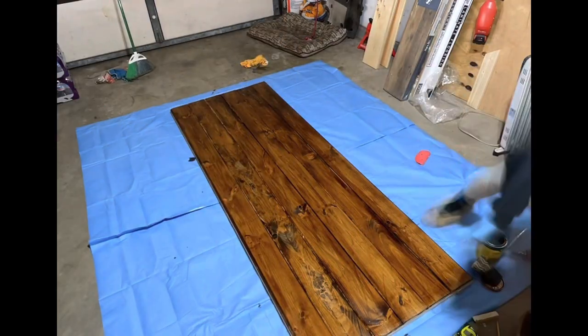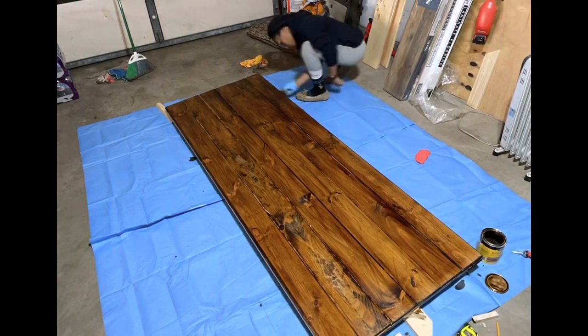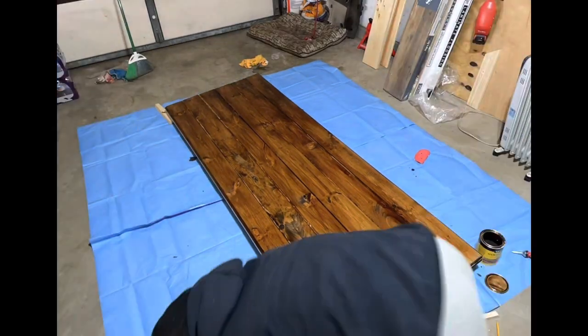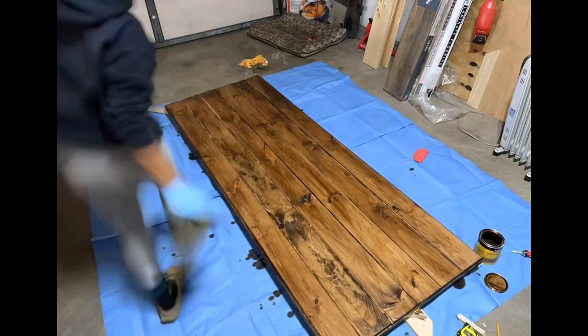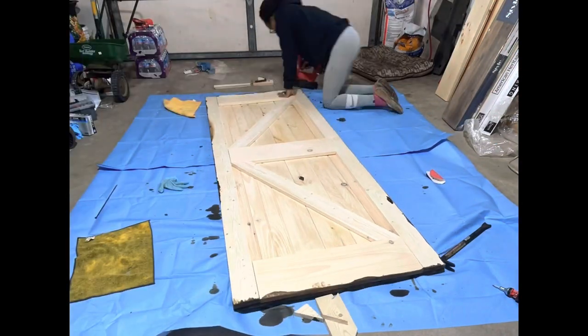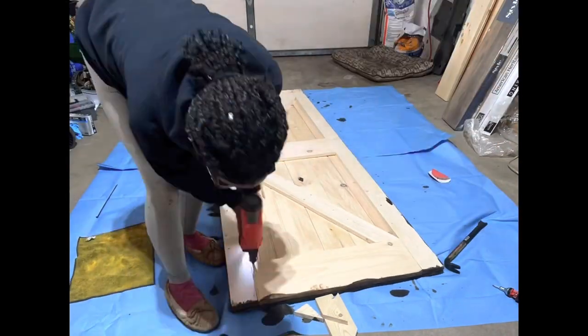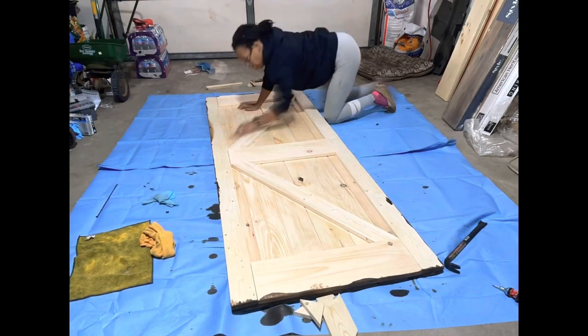After that I started to apply my stain. I waited about 15 minutes after applying the stain and then wiped off any excess with a clean rag. You can use more than one coat if you want to, but I decided that I liked the look of the door with just one coat, so I did one coat of stain and called it a day.